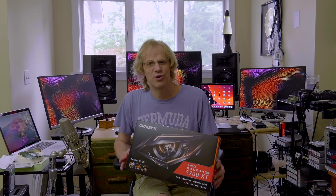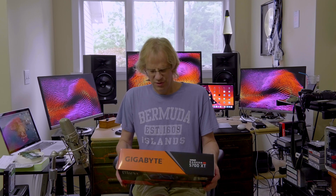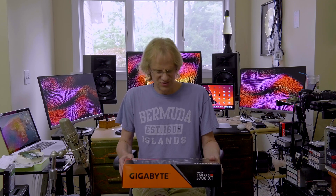Hey guys, it's Lance at Mac Sound Solutions. Today I have installed an RX 5700 XT into my Mac Pro 5.1, which is a 2009 running Xeon 5680 3.3 gigahertz processors. I'm also upgraded to Catalina, because this will not run in anything but Catalina and later.